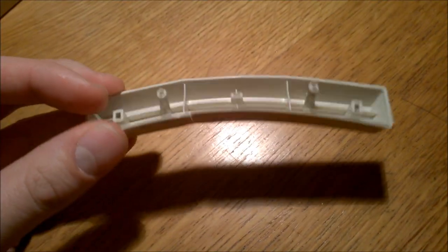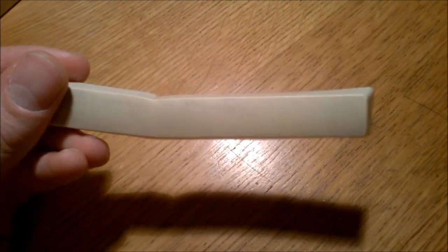If your keycaps are PBT like this, you can use boiling water. But if they're ABS, you'll want to use warm but not hot water. The reason for that is that ABS tends to deform under higher temperatures. Let me show you what I mean using this sacrificial ABS spacebar right here — so, boiling water...